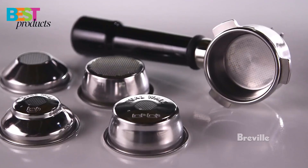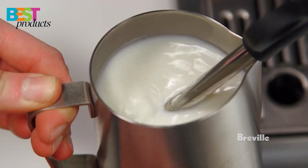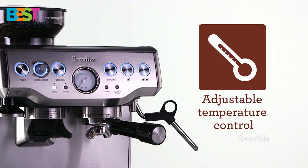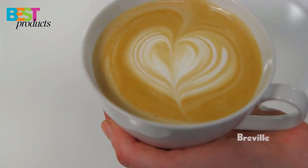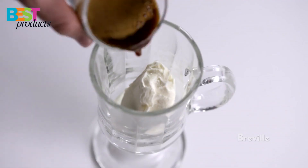So there you have it — the 5 best coffee machines for home that you can buy in 2022. We hope that this guide has helped you narrow down your choices and that you find the perfect machine for your needs. Let us know your thoughts in the comments below and don't forget to like and subscribe for more videos like this one.